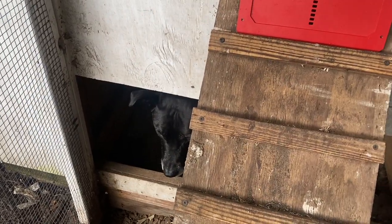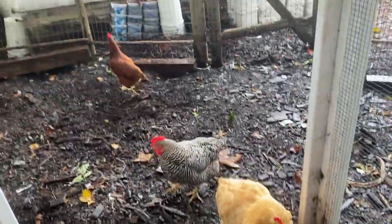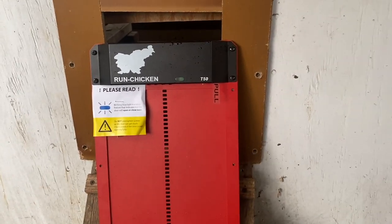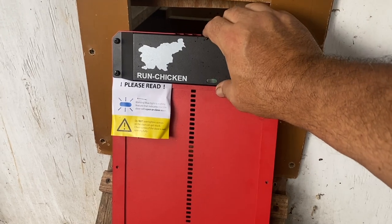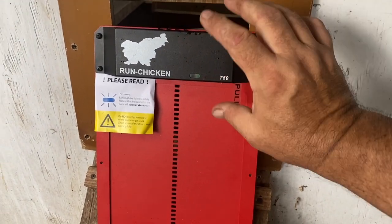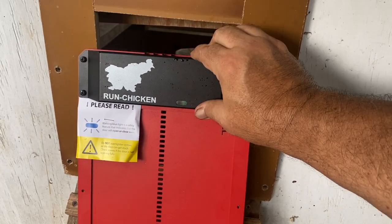Even the dog doesn't like the rain — he's hiding out underneath the coop. Chickens don't seem to mind it too much though. So this is the Run Chicken door system. This is the motor, where the batteries go, and it's got the light sensor. Everything happens right in this compact housing right here.